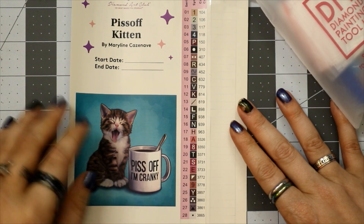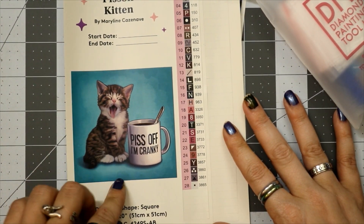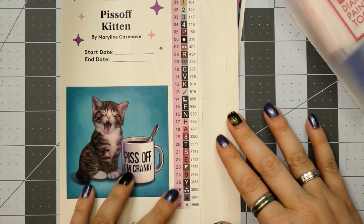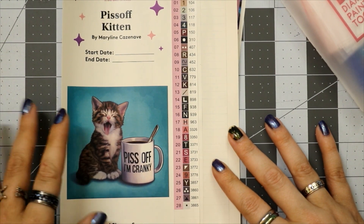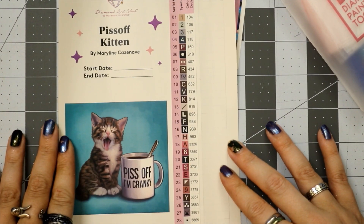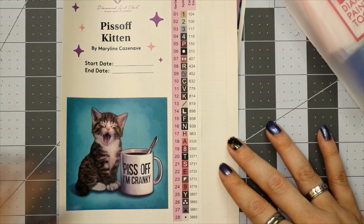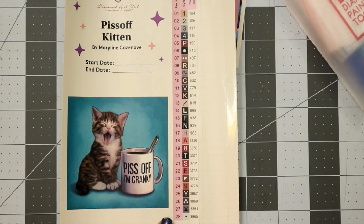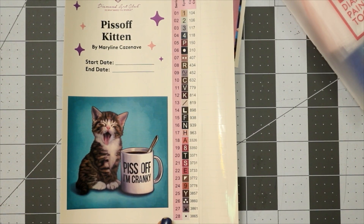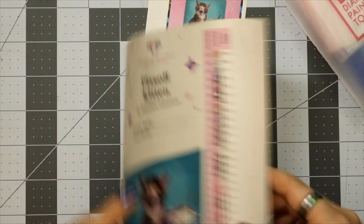There is our logbook sticker — 'Piss Off Kitten' by Marilyn Casanave, with all your sizing information. I do still believe it's partial; we'll find out when we look at the canvas. We have 28 colors and four ABs. I probably won't add any, but if I do, you'll know. Now is the time to pause the video, take a screenshot, or come back to this chapter using the timestamps listed below. If you want to substitute a color — like 939 — with a special drill, now's the time to plan that out and order accordingly.